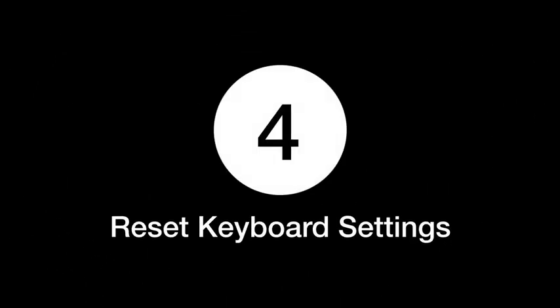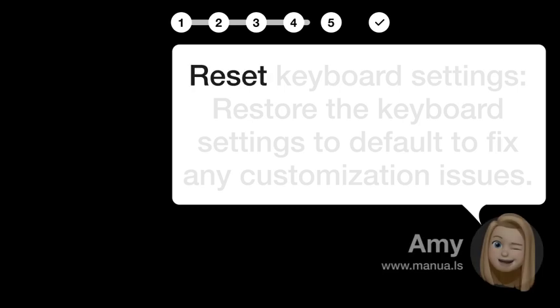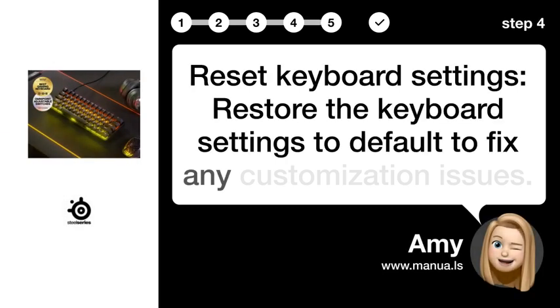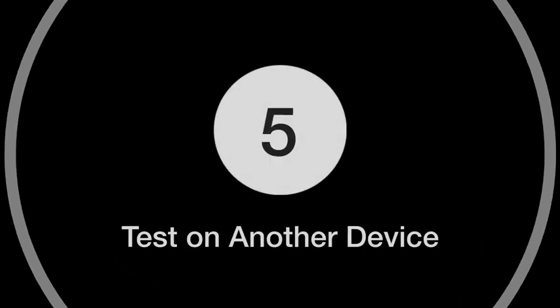Step 4: Reset keyboard settings. Restore the keyboard settings to default to fix any customization issues.